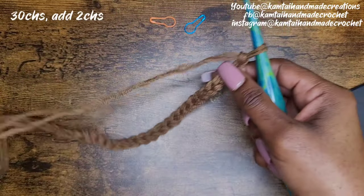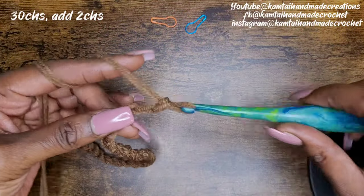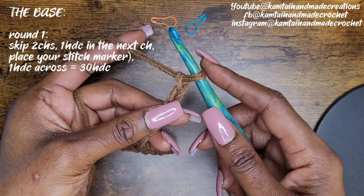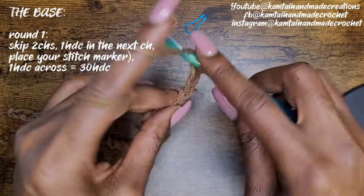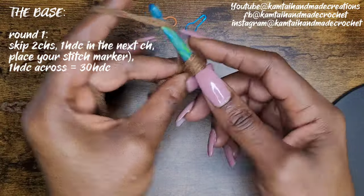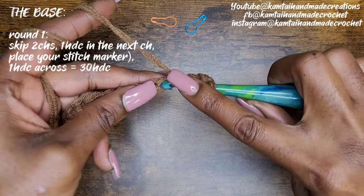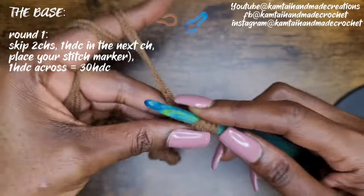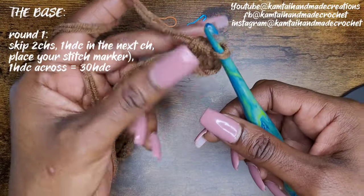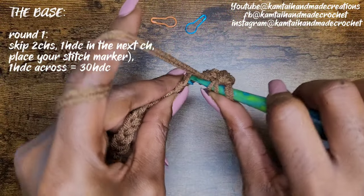So I have my 30 chains here. I'm going to add two more chains. In your third chain from the hook, we're going to make a half double crochet. Your first loop on your hook does not count — go ahead and skip those first two chains and make your half double crochet. We're working on the base of the tote bag. Make one half double crochet into each stitch across. The chain two you added does not count as a double crochet, so go ahead and continue on.